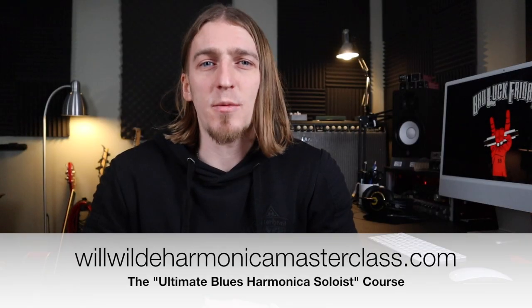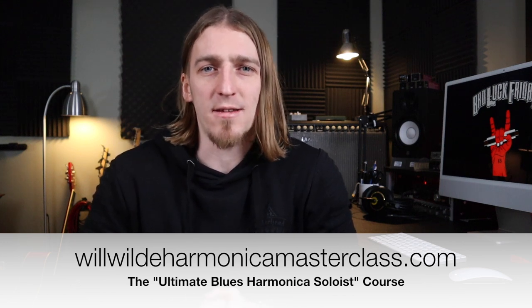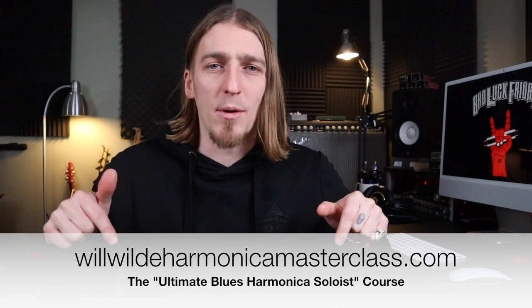I hope you enjoyed this video. This was a free sample taken from week nine of my 10-week ultimate blues harmonica soloist course. For more information about the course, watch this video here or click the link below to sign up. Thanks for watching.